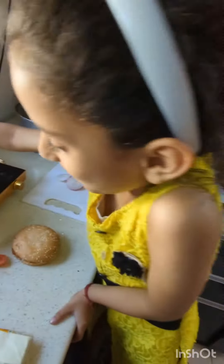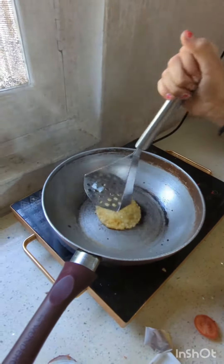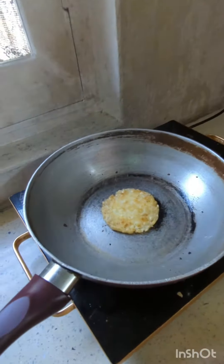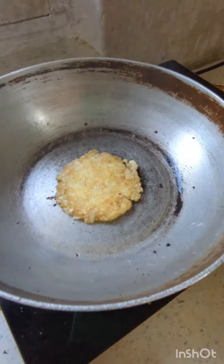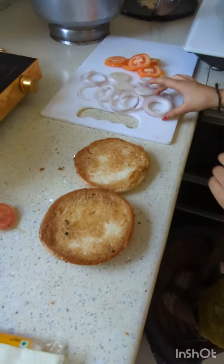My friends, I am going to mash it. See, our aloo tiki has fried, and now I will put my vegetables on it.